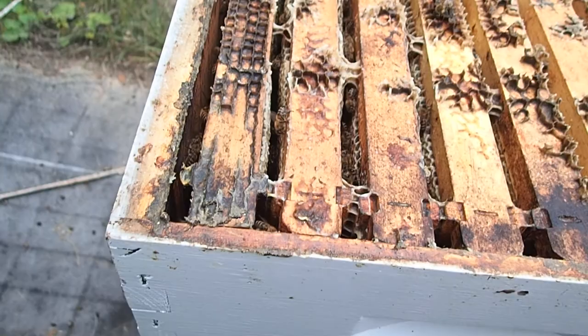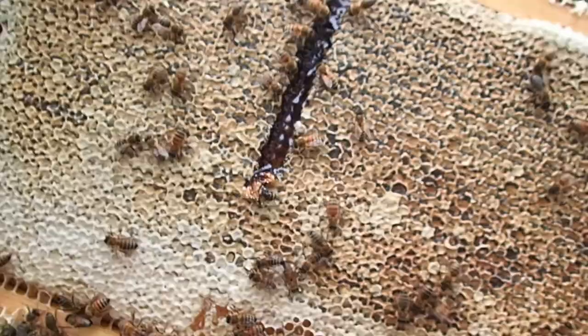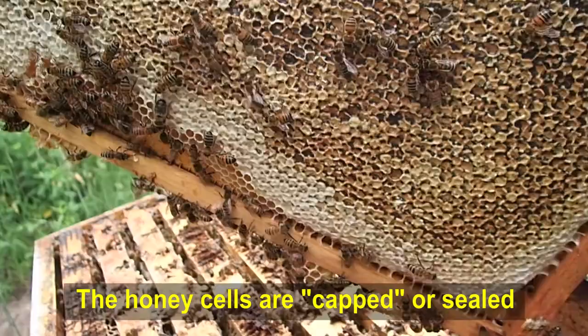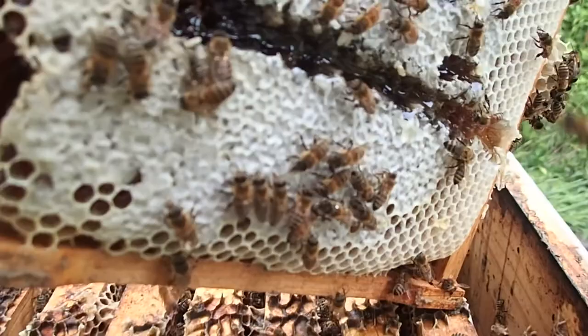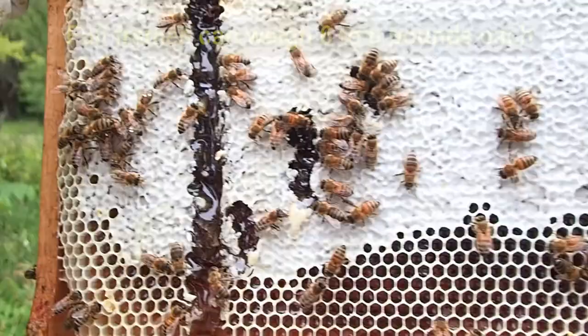As you can see, this is a full frame of capped honey. See all that honey in there and they have it all capped off? These bees have been very busy. Flip it around to the other side and you have the same thing — full frames of honey on both sides. We're going to move these bees away and place our honey in that Tupperware bin. Look at how much honey is dripping off of there already.